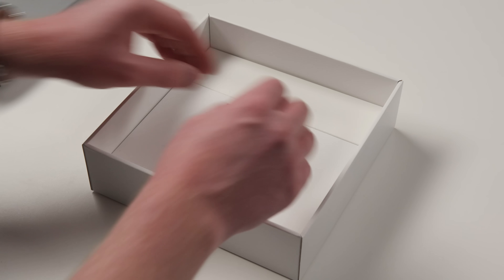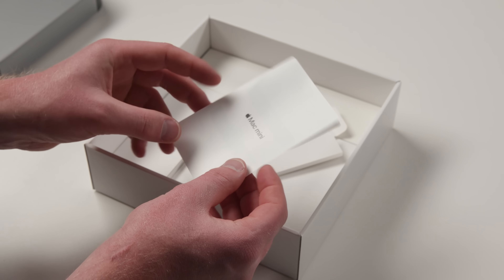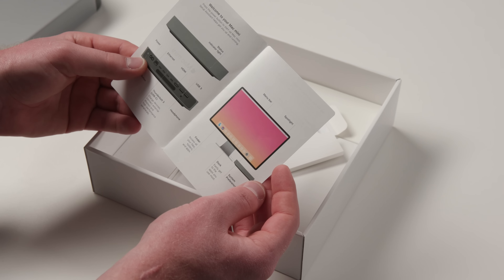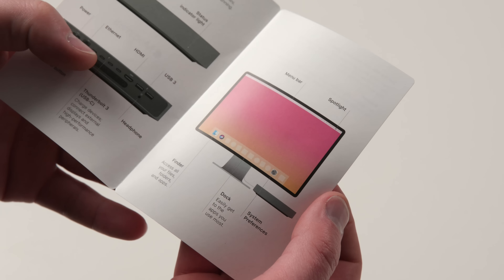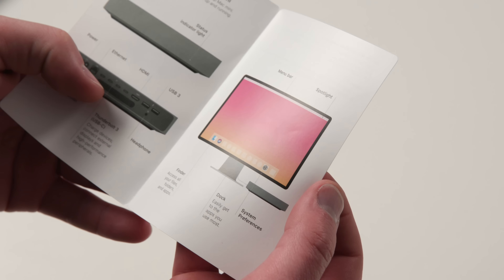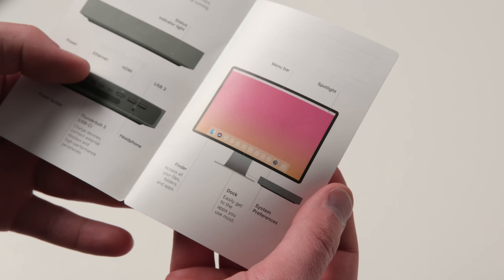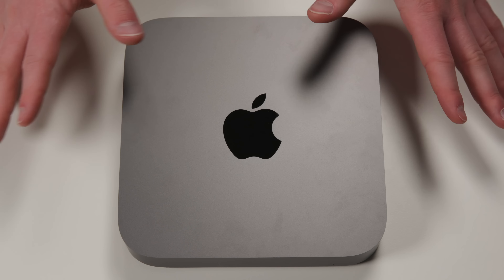One fun thing I noticed during the unboxing is that if you look inside the little manual pamphlet they include, you'll notice that's an interesting looking display. It looks like an iMac, but it's not an iMac, and the bezels are small. Could that be an Apple Pro display coming out in the future, or did some Apple intern just whip that up in Photoshop? Let me know in the comments.